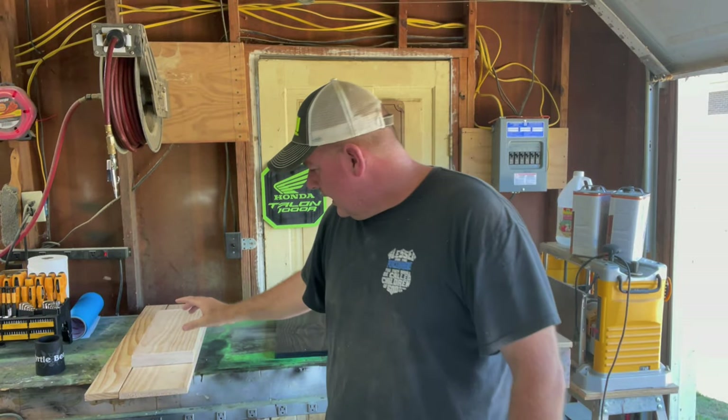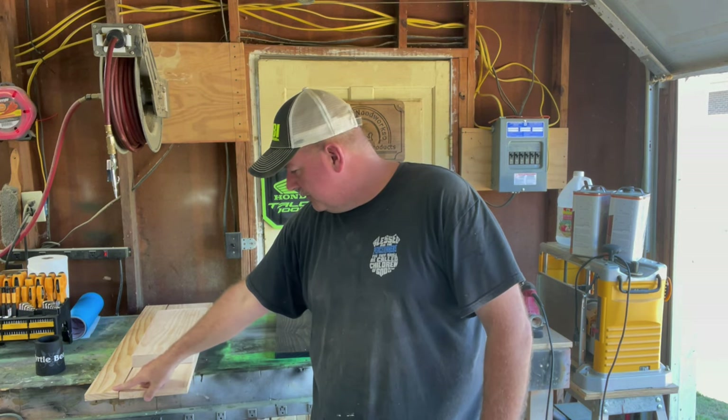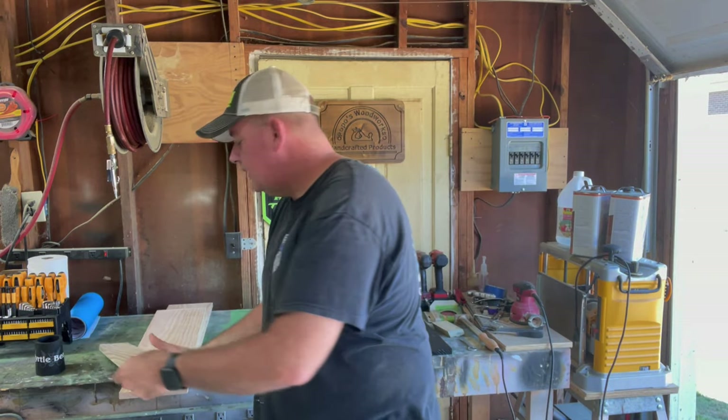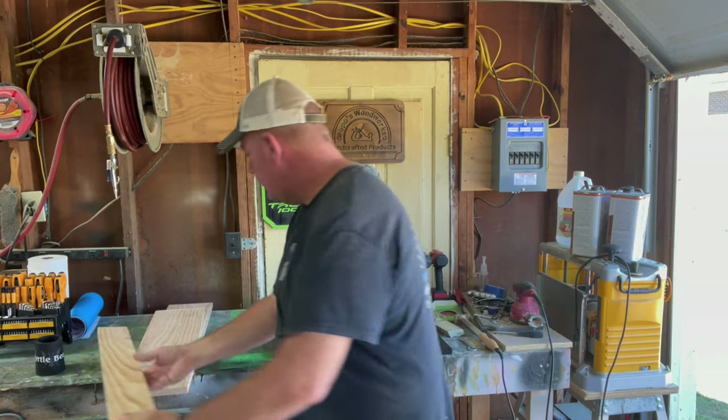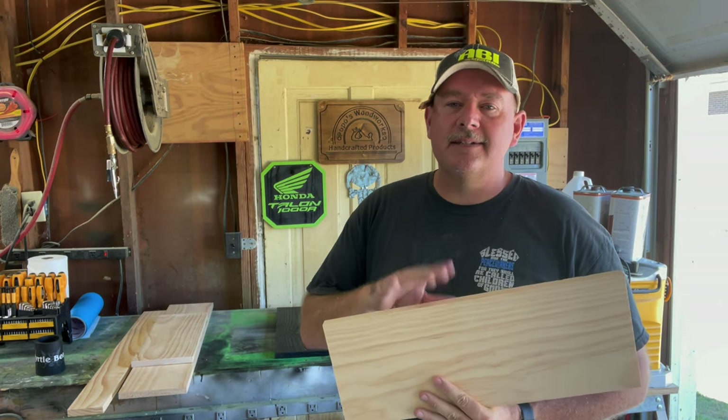Now I have the two side rails. This is going to be the back and this is going to be the front - I forgot to film that too. The wide back rail is 34 and a half inches long, the front rail is 34 and a half inches long, which is the skinny four-inch piece. The two side rails are going to be 19 inches long.